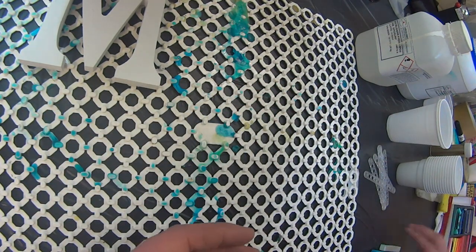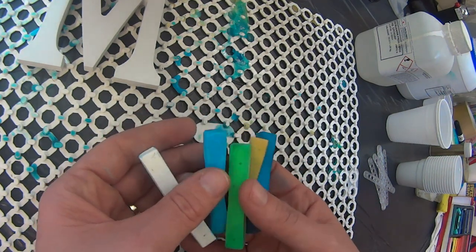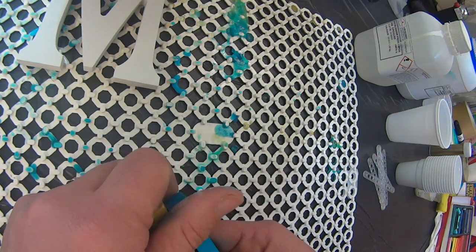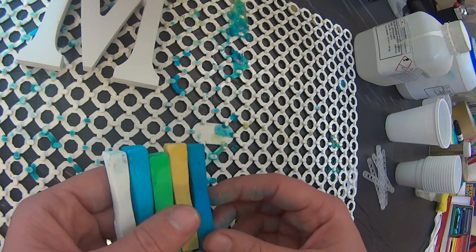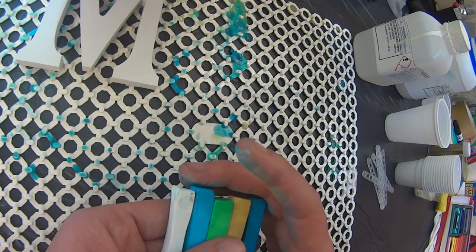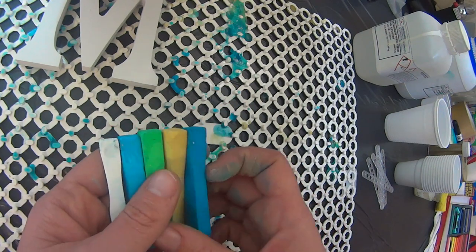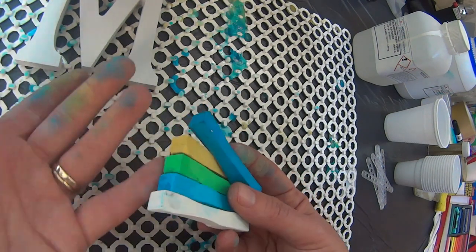I'll be getting the colors today by using pastel colors — these are chalk pastels, so they're dry pastels. You have to be careful when you buy the pastel sticks because sometimes they are oil pastels and they will not work for this. So these are dry pastels. Basically, you're going to be shaving them into powder.